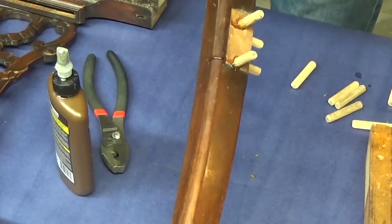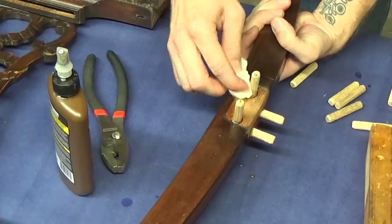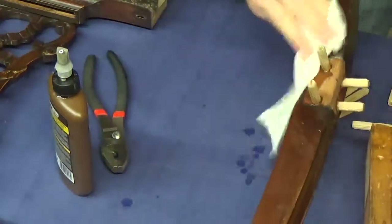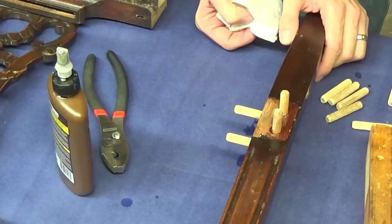If you have squeeze-out like I do here, all you need to do is get a wet paper towel and wipe that off so it doesn't dry where you don't want it. Then wipe it off with a dry paper towel so it isn't messy. Now we're going to do the same thing to the other three corners.